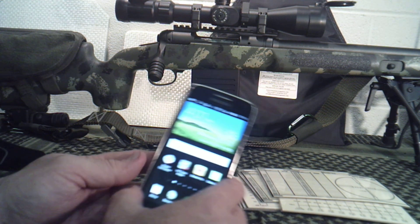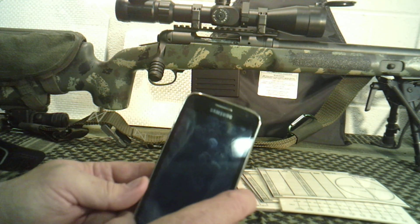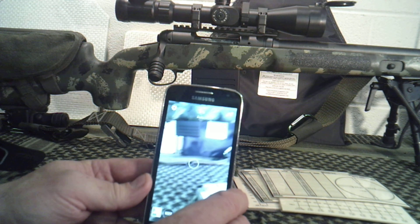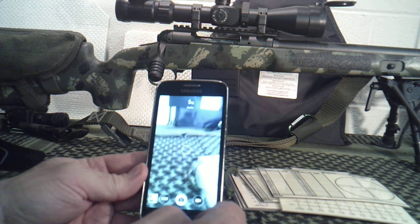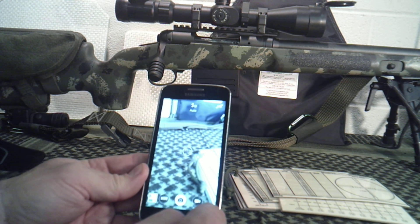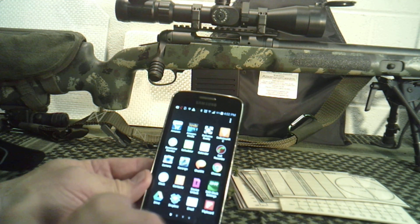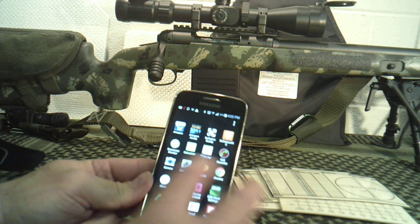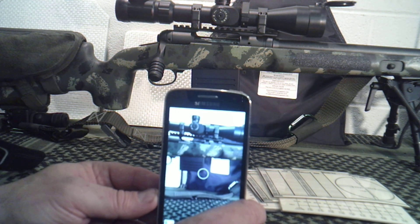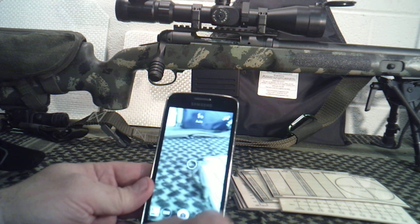I would highly recommend taking an old cell phone and dedicating it just to this. It also has a camera just like all smartphones, so if I need to take pictures of terrain or a target I'm proud of, it's right here at my fingertips without touching my dedicated personal phone. I can store all this information here — dedicated to long-range precision shooting — and if I want to take video of someone else shooting, I can do that on this phone.